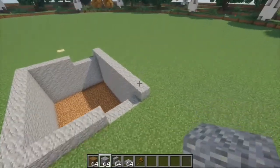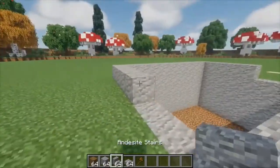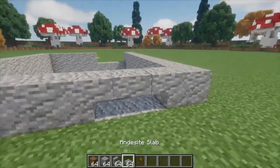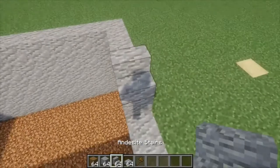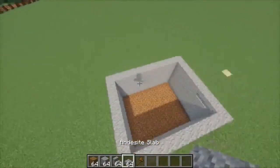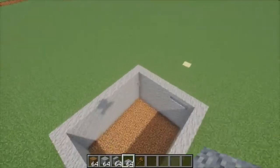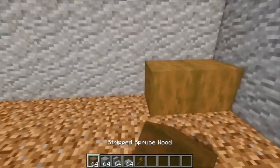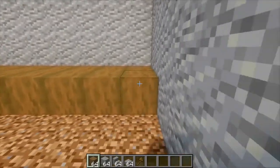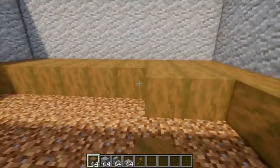So you should have something that looks like this. Finally, for the basement, we're going to add these two little windows by adding two upside-down stairs and an andesite slab on both of these gaps. Once you're done, it should look like this. Now finally, we're going to add the floors for the basement. I'm using stripped spruce wood — you can use whatever you like — but we're just going to simply fill in the bottom here until completely coated.